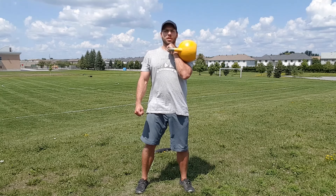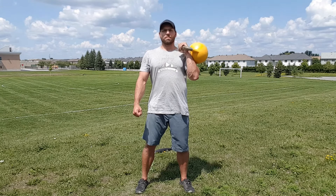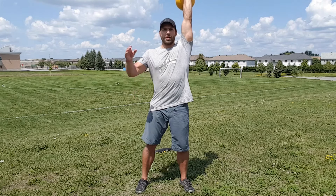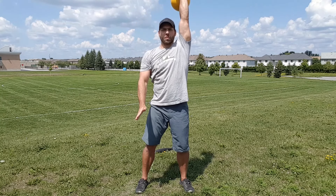I want to first externally rotate just a little bit, and then I'm going to do a straight punch right up until that kettlebell is overhead, staying in line as much as possible with my center of mass.